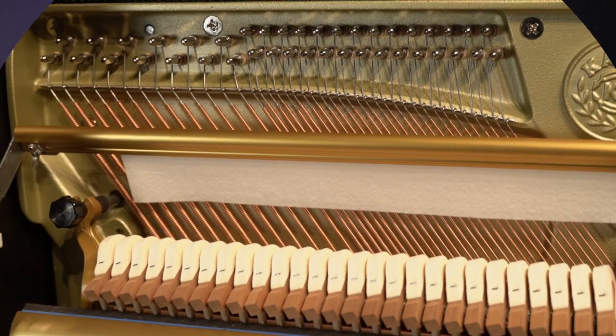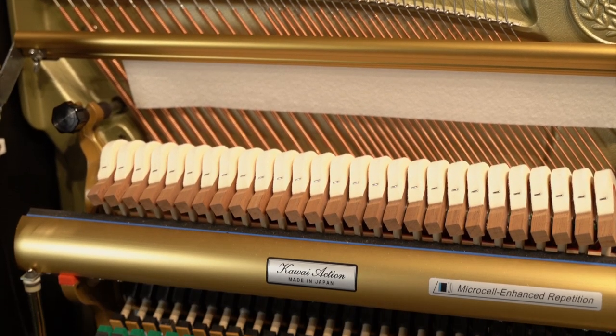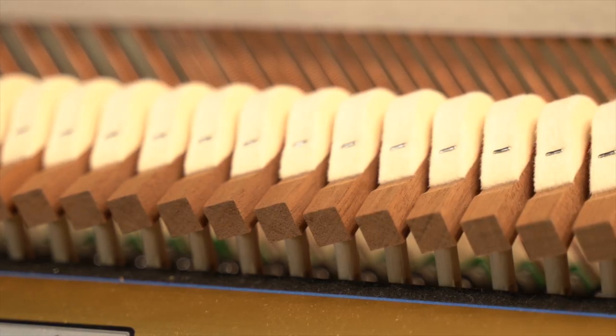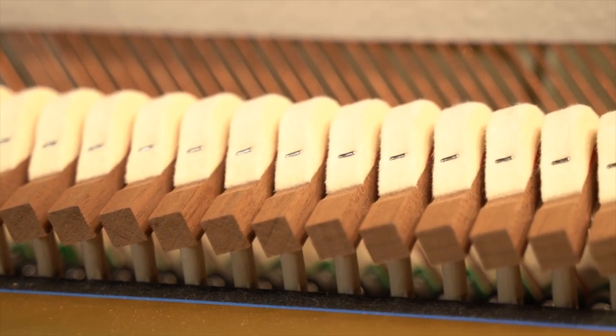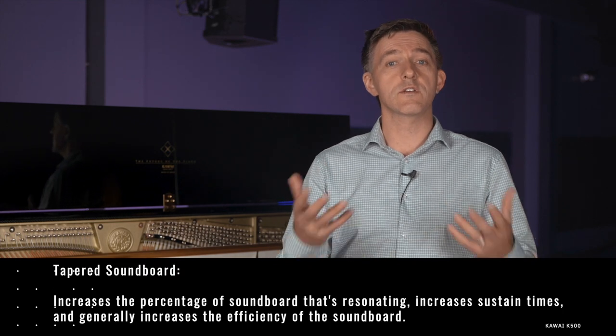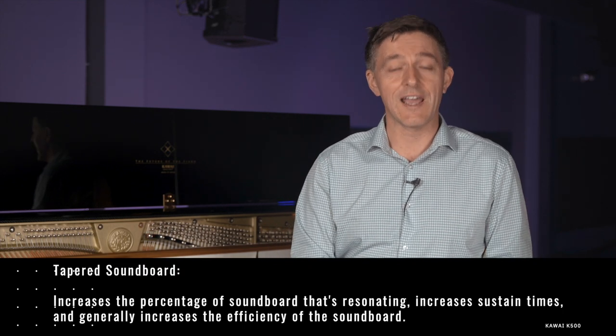It has a longer bass string of 48.5 inches, which is around the same length that most 5.5-foot grands are going to have, so plenty of bass clarity. The hammers are mahogany — they're double-felted and T-stapled for longevity, stability, and low distortion at high velocities, and the mahogany makes them extra lightweight for faster rebound. The soundboard is Alaskan Sitka and it is tapered, meaning it's thicker in the center and gets thinner toward the outer boundaries.